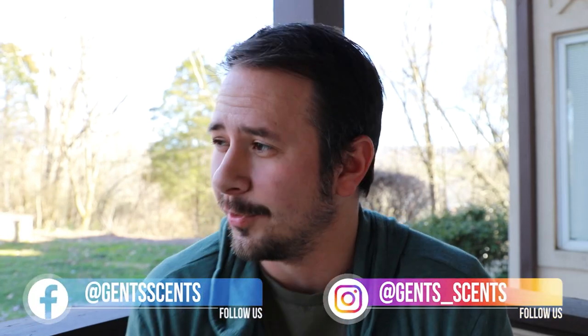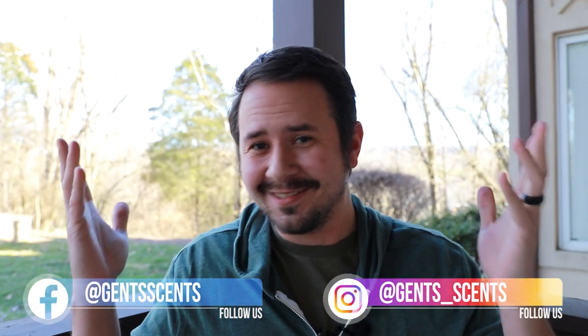Hey friends, Ash here with Gincense. Hope you're doing really well. Back outside again — it's starting to slowly heat back up, so I decided to get outside and catch some fresh air and shoot a quick video for you guys.